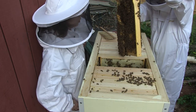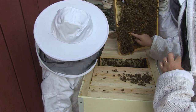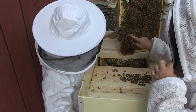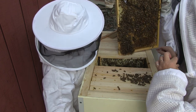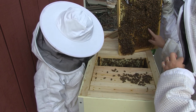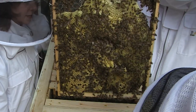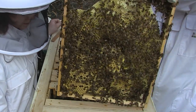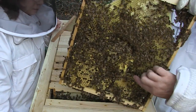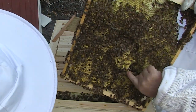We're hoping that whoever hatches first goes in and takes care of the other queen cups so we don't end up with another swarm. I also added a bunch more frames to the hive to make sure they had enough room. You can see the long hanging ones there that she's pointing to — those are two queen cups right there together.